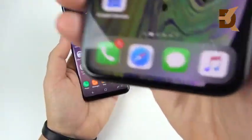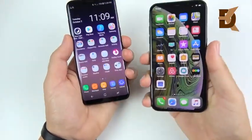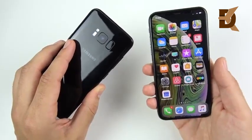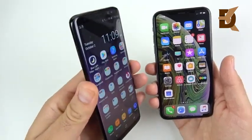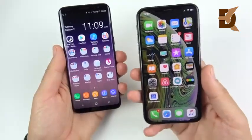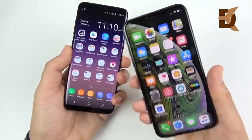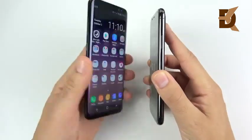That light feel and all-screen design with no notch on the Galaxy S8 is still a beautiful design in 2018. The S8 has more chin, so if you didn't like that chin you'll appreciate the iPhone XS design. Gorilla Glass 5 on front and rear for the S8, and Apple claims the strongest glass ever for the XS. From drop test videos, the S8 can shatter easily at edge corners, whereas the XS seems to hold up better.